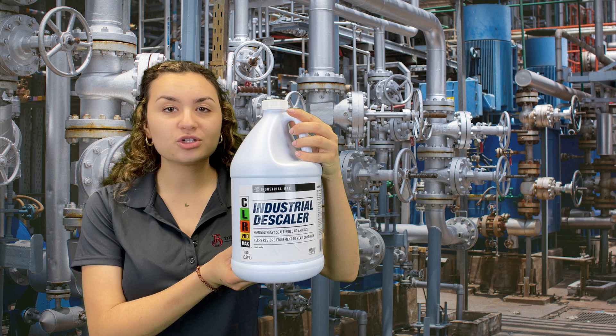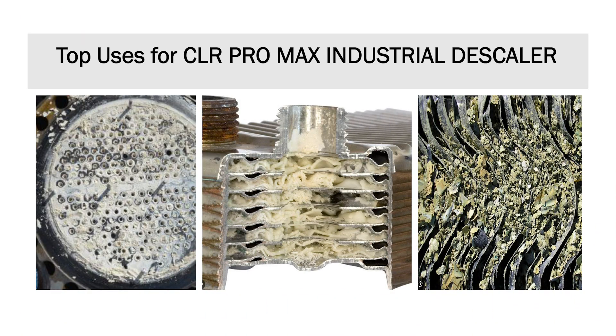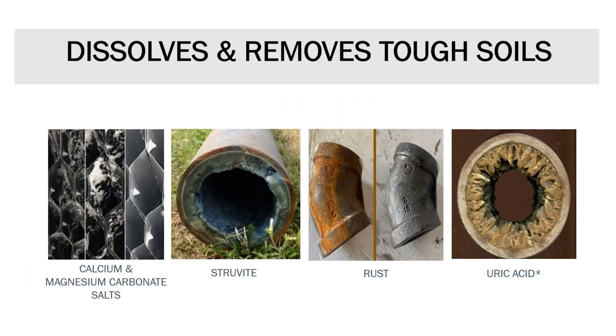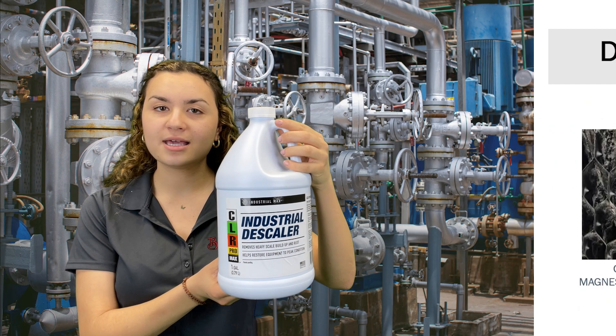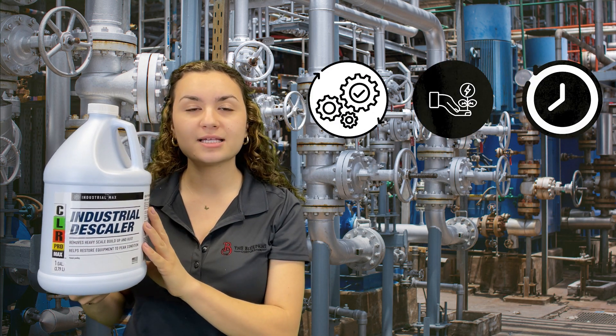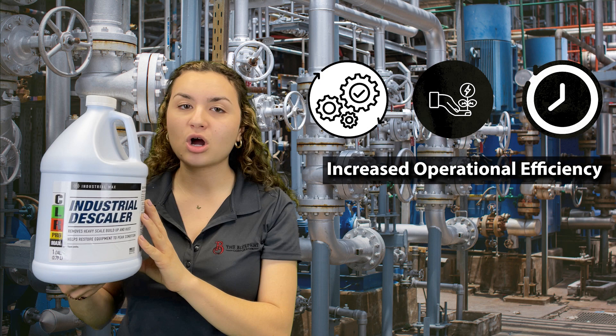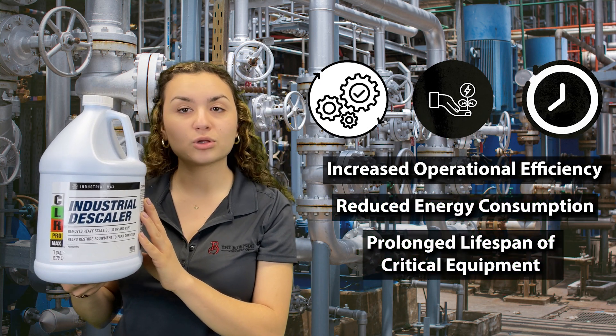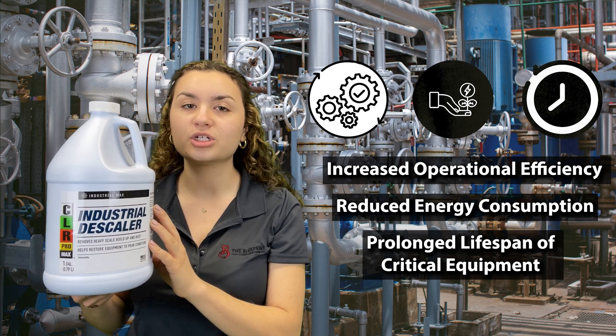Engineered for heavy scale and rust removal, the CLR ProMax Industrial Descaler effectively dissolves and eliminates heavy buildup from various industrial equipment and drains that heat and cool liquids. This heavy-duty formula helps restore equipment and drains back to peak condition, resulting in increased operational efficiency of industrial equipment, reduced energy consumption, and prolonged lifespan of critical machinery.